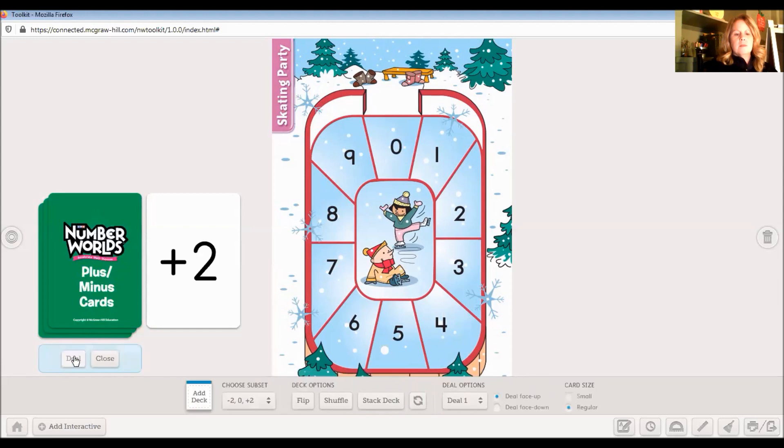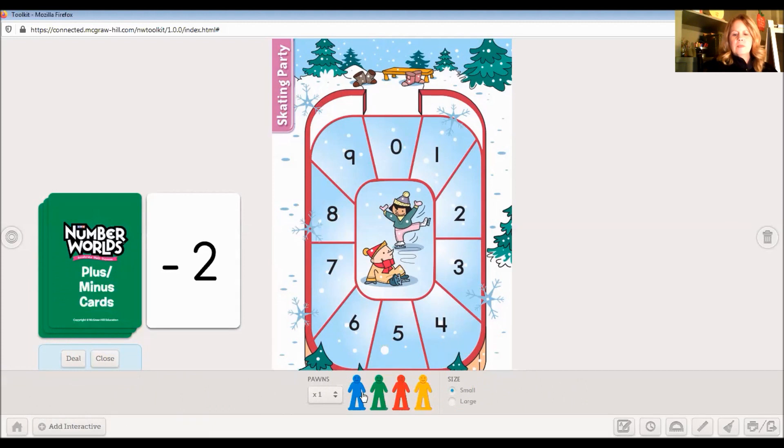Okay, we have a minus two. Let's start on six. My pawn is on six and I'm going to minus two. This is just like minus mouse — I'm still going backwards, but this time I'm going to go two spaces backwards. So I always say start, then I start counting: start, one, two backwards — and that would take me to number four.